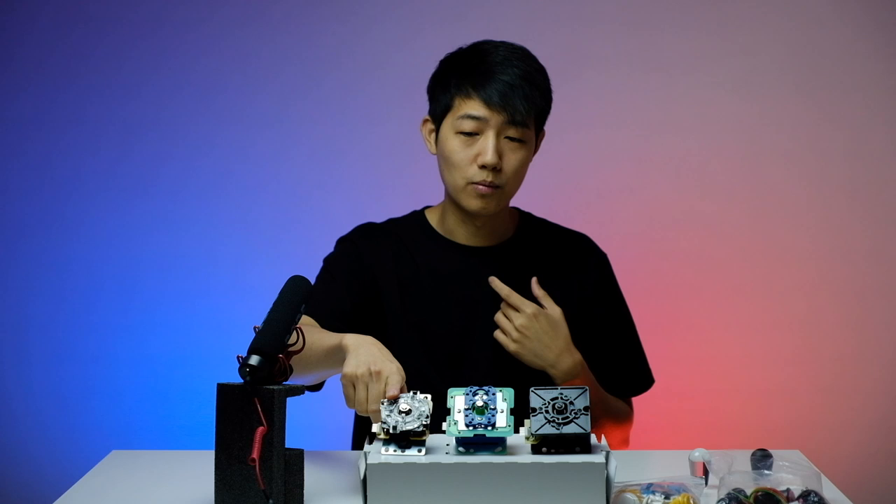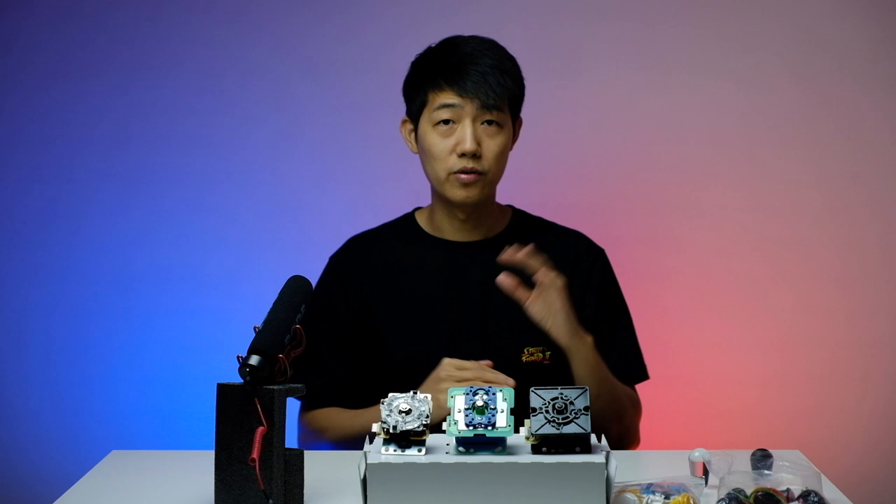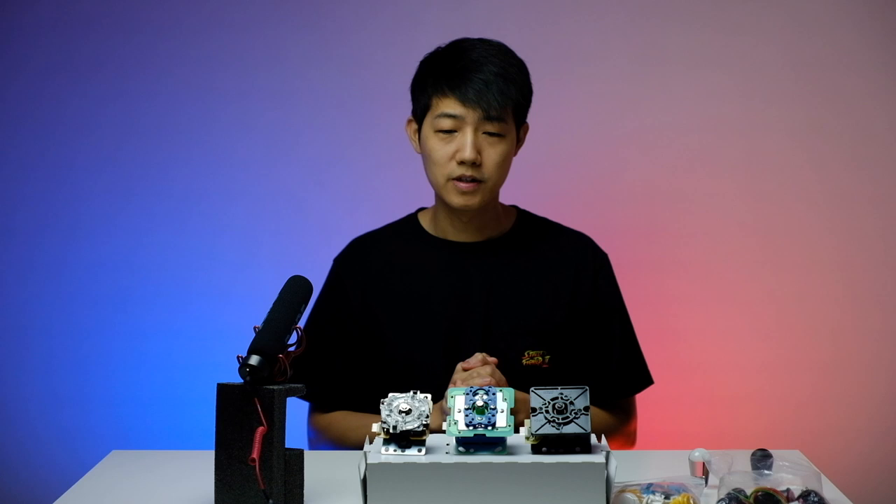Sanwa is probably the best choice if you're brand new to fight sticks or looking for your first one. Until you get more familiar with the different parts you can buy them, try them out, and see which one you actually like. My combination is a Sanwa lever with Hayabusa buttons, but many people have different combinations — you don't have to go all Sanwa or all Hayabusa, you can mix and match. As a beginner, going with Sanwa is not a bad choice. Ultimately it's all personal preference.